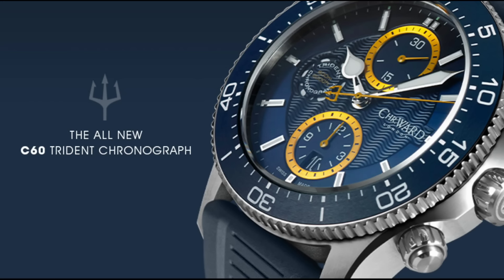Christopher Ward have also released a second watch: the new Trident chronograph. I absolutely love this watch — I think it looks fantastic with that wave pattern in the middle of the dial. It has so many features, and it is Christopher Ward's play on, I think, the Omega Planet Ocean chronograph. It also has screw-down pushers, which should come in very handy for the diving enthusiasts among us.